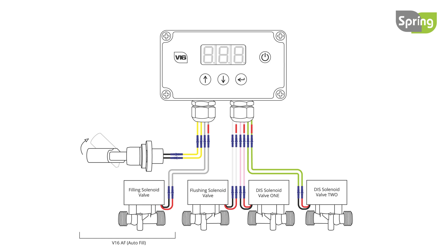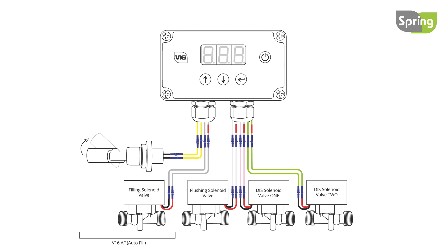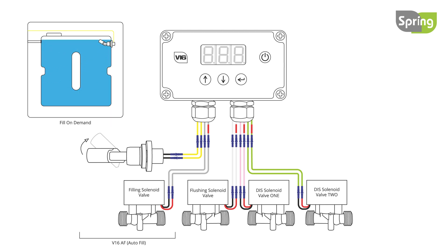The controller has two filling modes. The first is one time fill — the fill will stop when the level switch activates. The second is fill on demand — the tank will be refilled every time the water level drops and the level switch activates.